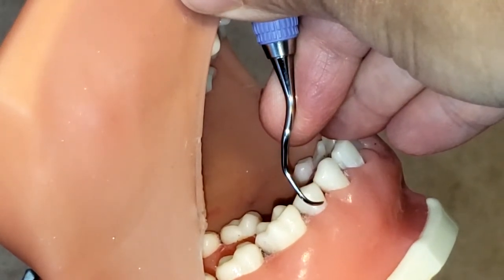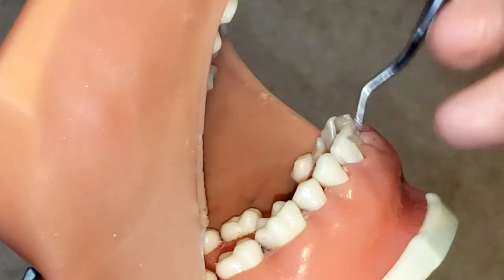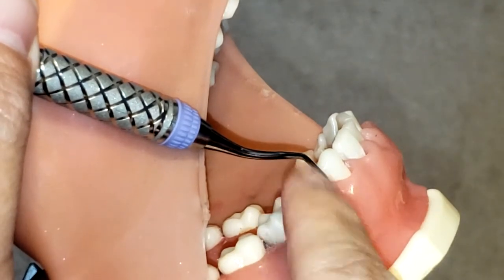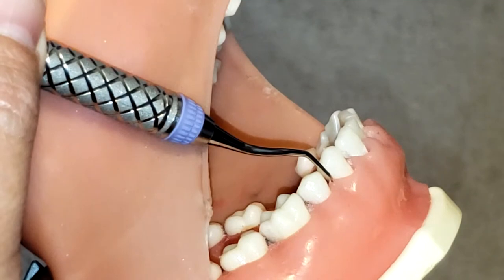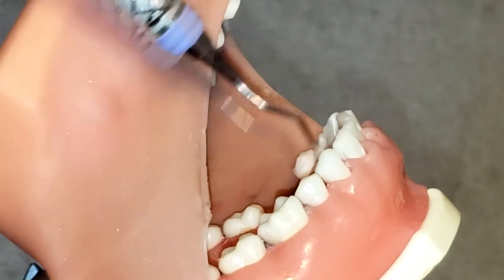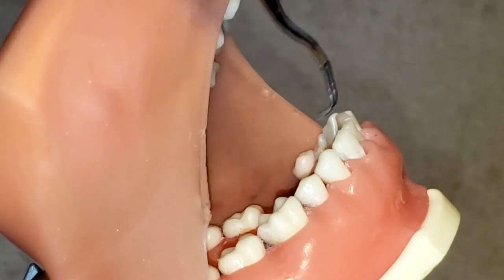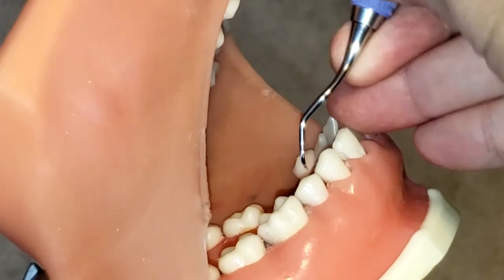You can tell this is the correct working end because it also hugs the mesial — if you put it on the face of the tooth, it would hug the mesial and the point will not be sticking out. If you use the incorrect end, even if you try to angle it so the lower shank is parallel to the long axis of the tooth, you'll still get that V pointing towards the mesial of that first premolar, which is incorrect, and the tip points outward.